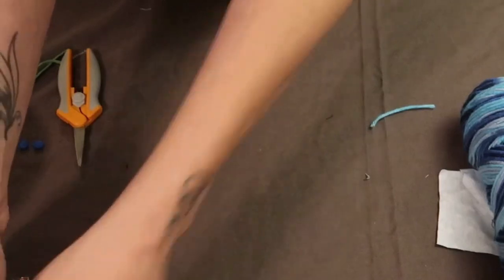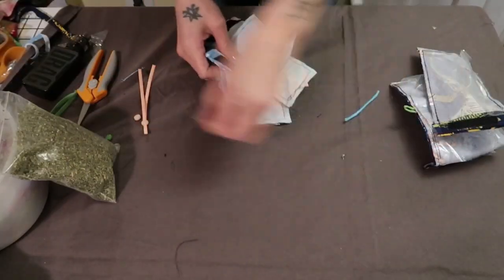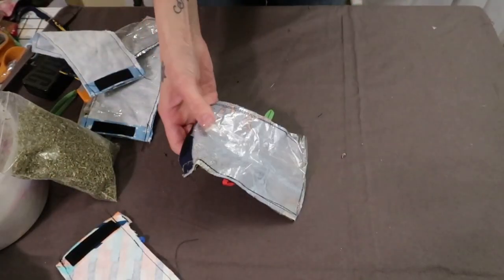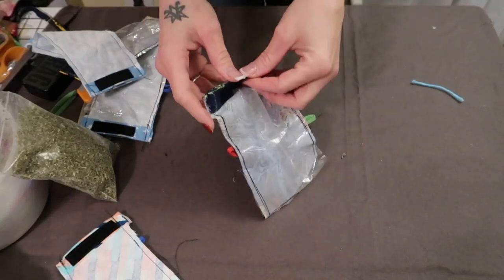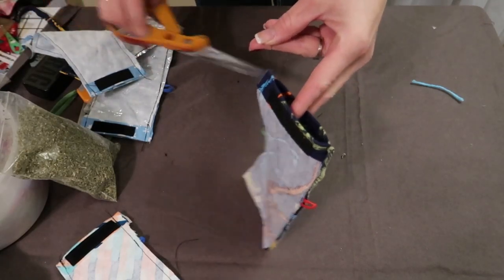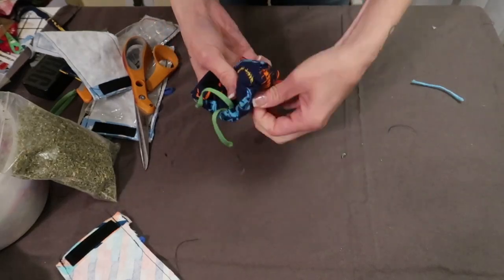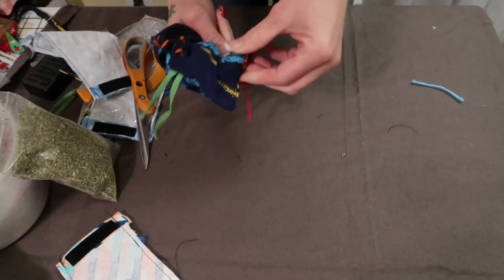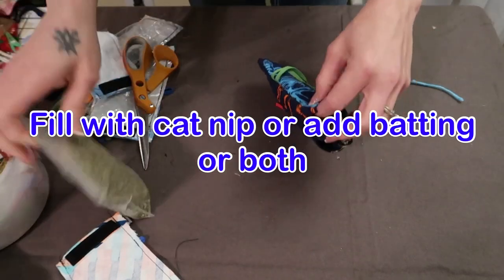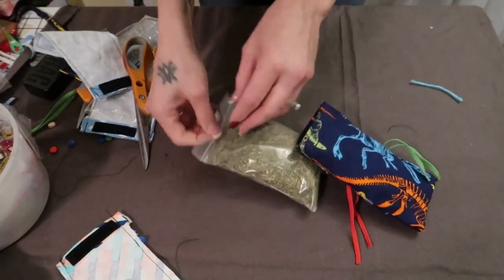I'm going to add some to these too for my boys. So now you have these ready to go. You don't really have to worry about trimming off the excess — no one is going to see it. Trim off the threads and then you're just going to turn it inside out. You can either leave it like this because it's crinkly, or you can fill it with catnip. If you don't want to fill the whole thing with catnip, you can fill it partially with some stuffing. I'm going to put some catnip in these.